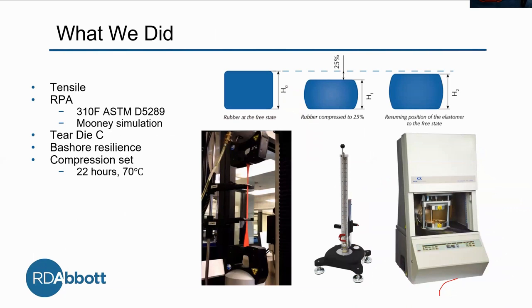We're finally getting to our testing. We made the rubber — let's see if it works. The first test we did is tensile, using the tensilometer. This is a fundamental test that measures how the rubber does under tension. You basically take it and pull it until it snaps — you probably see it when you walk by the lab downstairs.